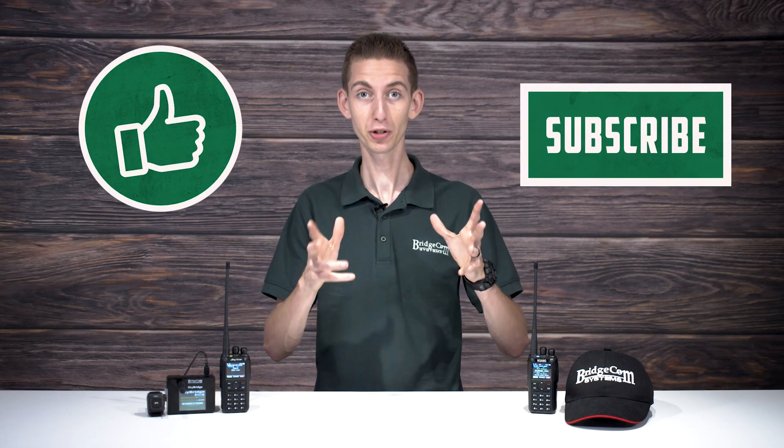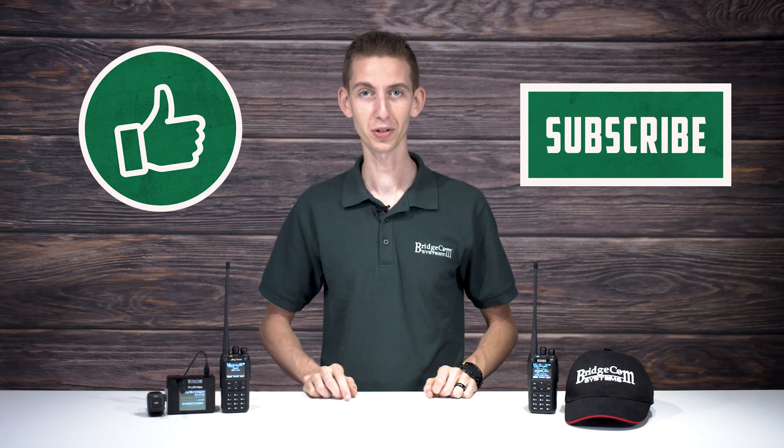Welcome back to BCU Freshman Class Series, where we'll be teaching you the most important building blocks of ham radio. This Freshman Series is for those just getting into the hobby who might not know where to begin. In these videos, we'll cover broad topics in terms that you can understand, so you can start your ham radio journey on a stable foundation. Don't forget to like our videos and subscribe to our YouTube channel for more instructional content like this.